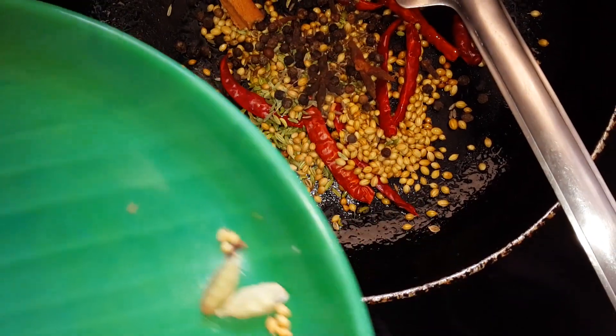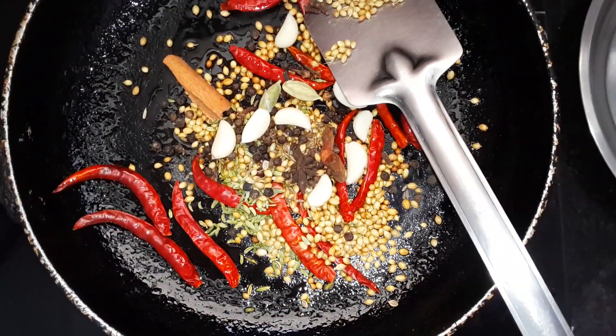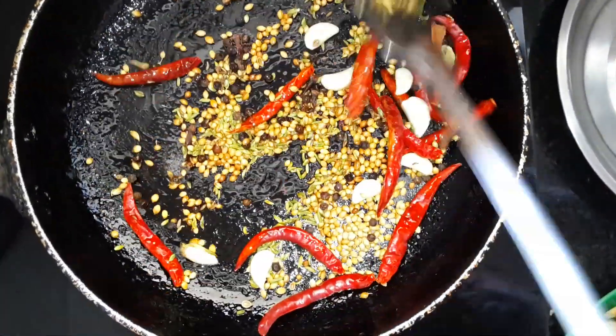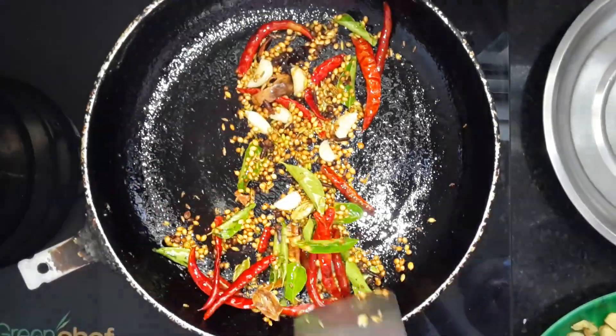Cloves, cardamom — we will be mentioning the quantity in the comments. Just keep on stirring it for a few minutes, maybe two minutes.